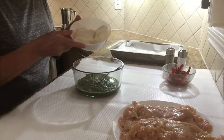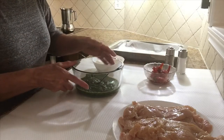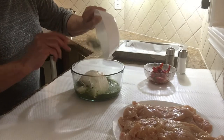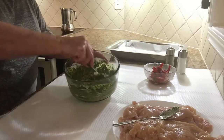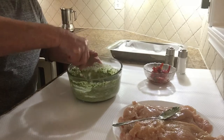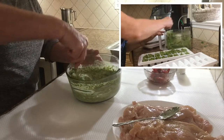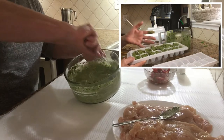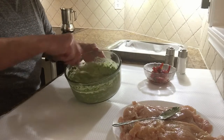I have the cream cheese here, sun-dried tomatoes and pesto. I'm gonna mix the cream cheese in the bowl with the pesto and mix it. You can buy the pesto in the grocery stores or you can make your own if you have fresh basil. It's easy to make. Actually, I made a recipe of the pesto — you can go on my channel and look for that recipe.